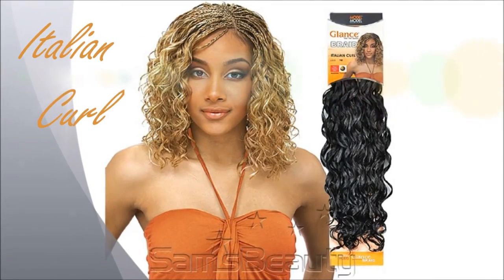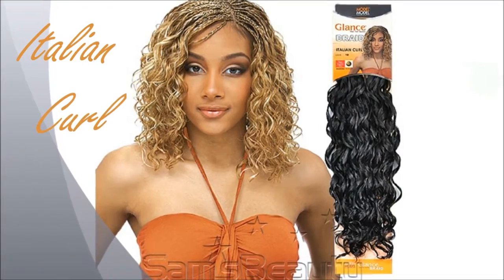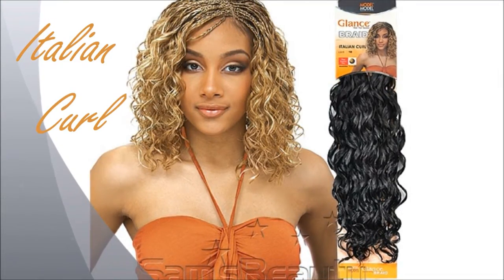Hey queens! Today I'll be working with bulk hair extensions from the brand Model Model. As always I want to share what style I used it for and my pros and cons of the hair.